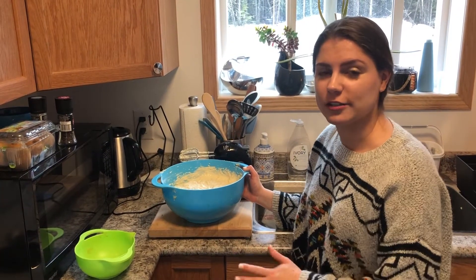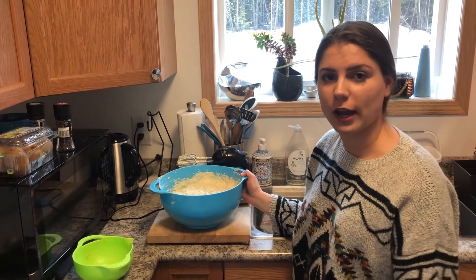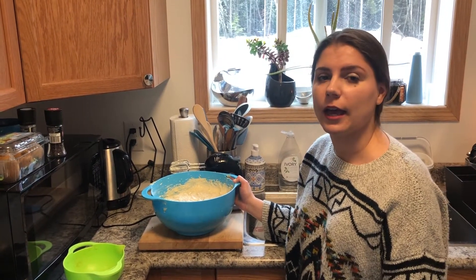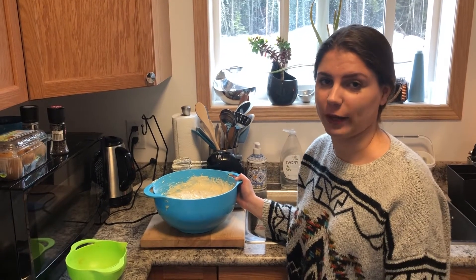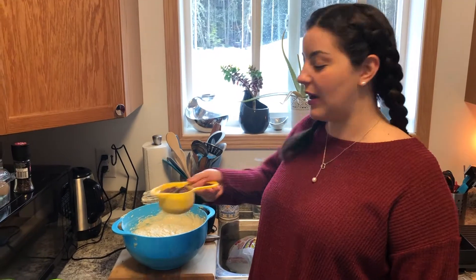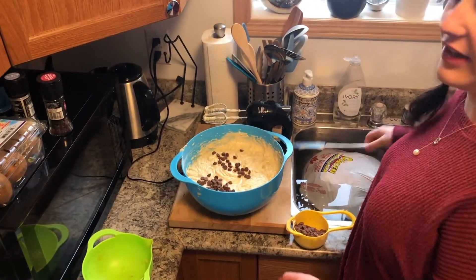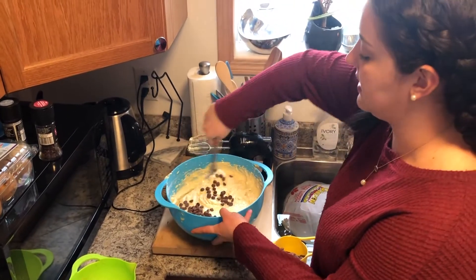At this point your mixture is done. The only optional thing to add is a cup of chocolate chips before you pour into your prepared loaf pans. We want chocolate chips in ours, so we've measured out one cup — sprinkle them in and just fold them in with a mixing spoon; you don't need the electric beater for this.